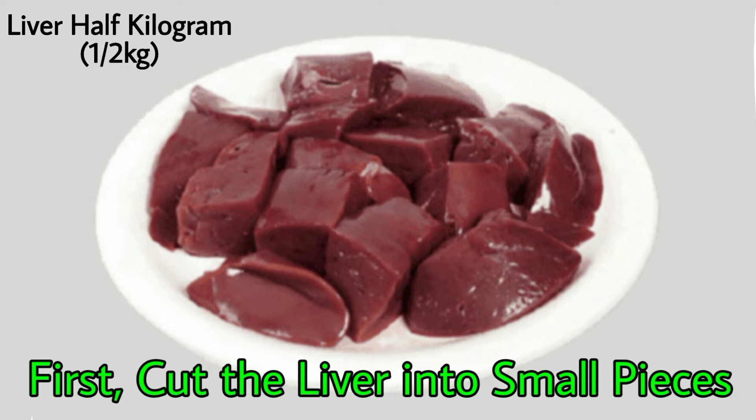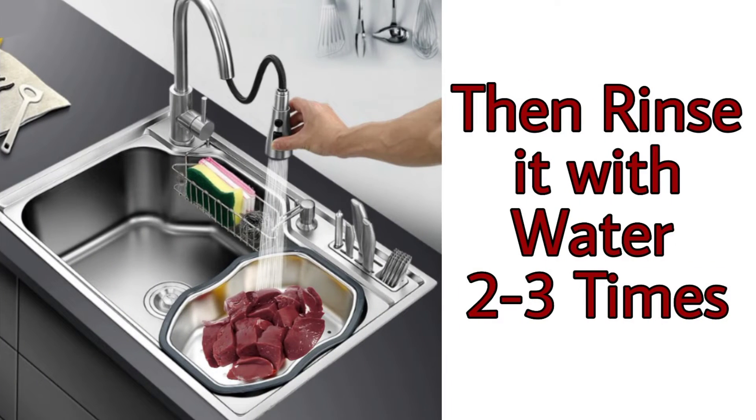First, take half a kg of liver and cut it into small pieces, then rinse it with cold water two to three times.